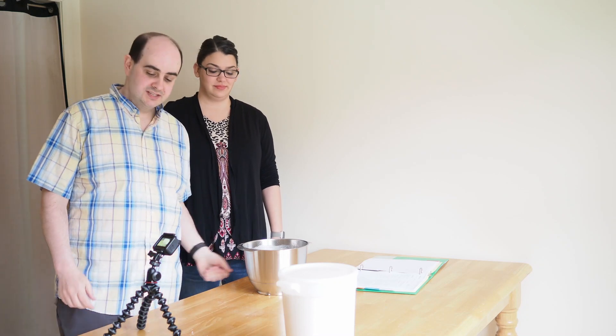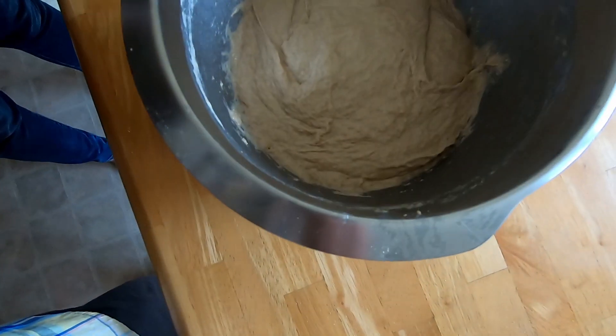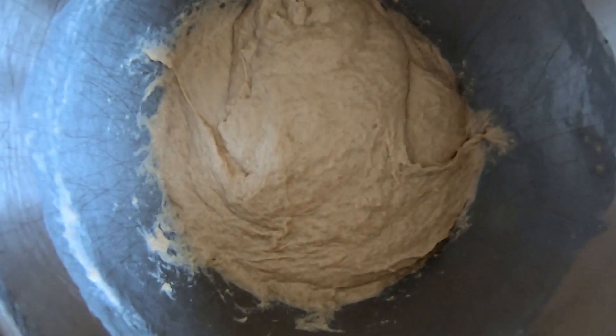We're back — it's been about 45 minutes. The dough is looking really good, but you can tell it has started to change a little bit, starting to rise and even out.